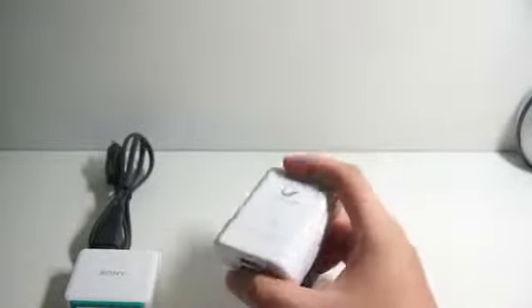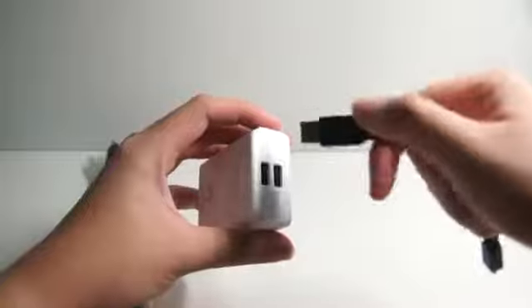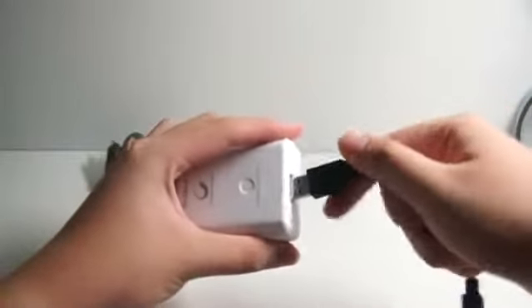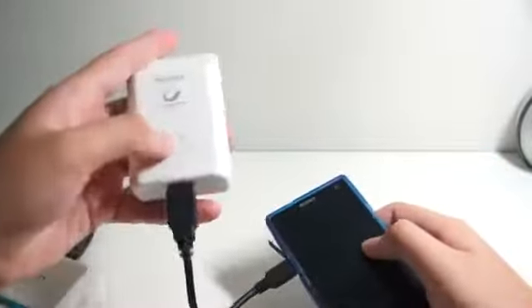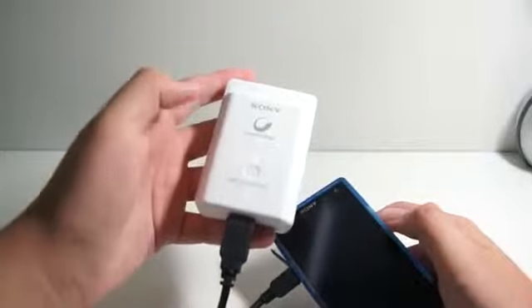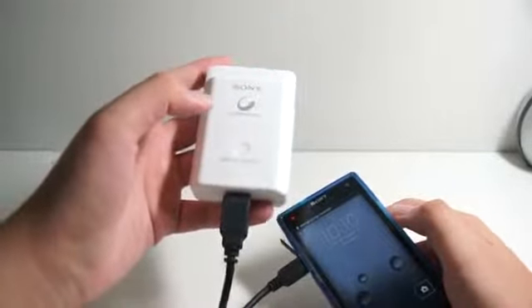Let me show you guys how you can charge your phone. Take a USB to micro USB cable if you are using an Android phone, just plug it at the bottom of the charger. Then get your phone and plug it in. From here, just turn it on and there you go — you will start charging your phone.